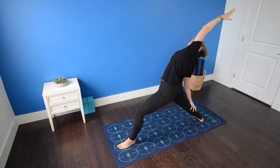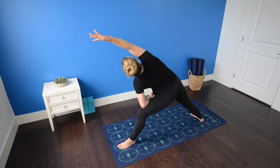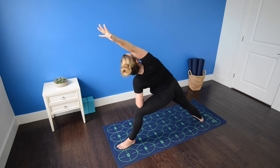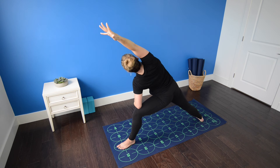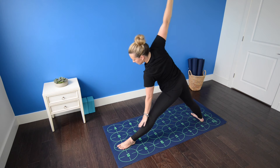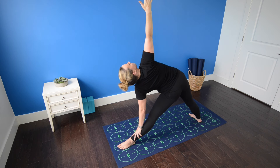Inhale. As you exhale, shift forward, bring the left forearm to the left thigh — extended side angle. Right arm reaches up and overhead. Externally rotate the right arm so the palm faces the wall behind you, pinky edge of the fingers down. Gaze to the inner right elbow and lengthen from the outer edge of the right foot through the right fingertips. Inhale, straighten the left leg, bring the left hand to the left shin, ankle or a block. Straighten both legs, root the heels down — triangle pose, right fingers to the ceiling.